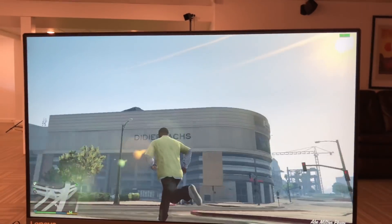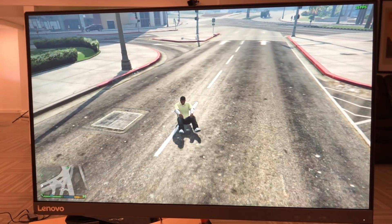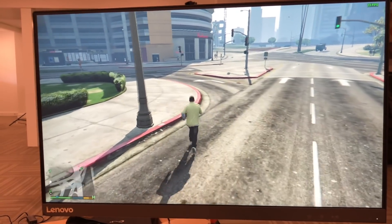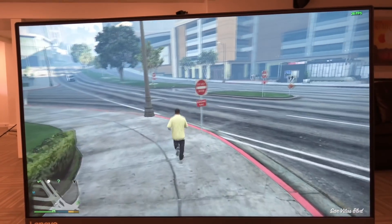Surprisingly, we were able to get a somewhat playable game of Grand Theft Auto V running on this. At 720p with all the settings turned down, we got about 20 frames per second. Not great, but still pretty impressive on a little box like this.